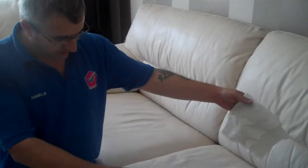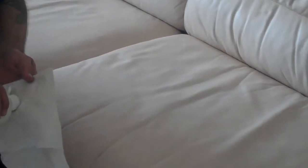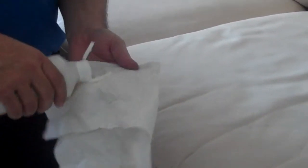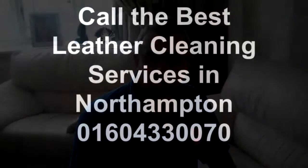We just finished cleaning the leather. Now you can see how clean this is. We're going to put the protector on — just put a little bit on the cloth like this. Spray it out completely and it will be protected. That's it, all done. It's very smooth.